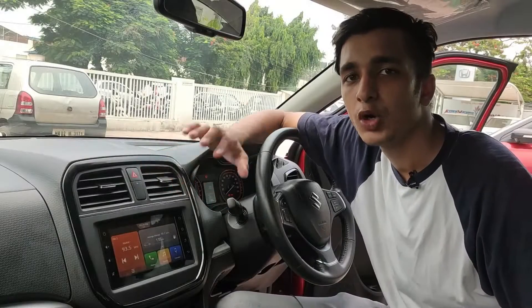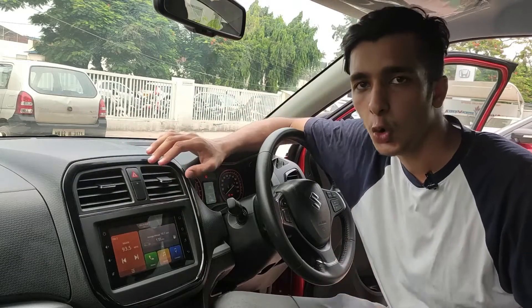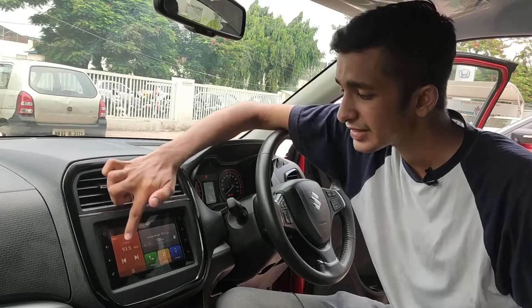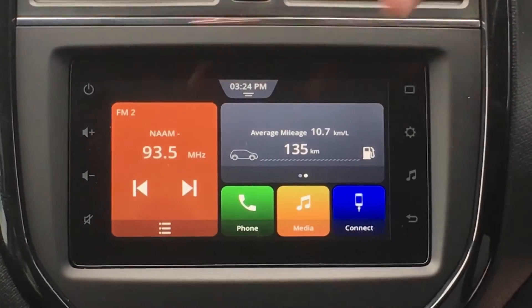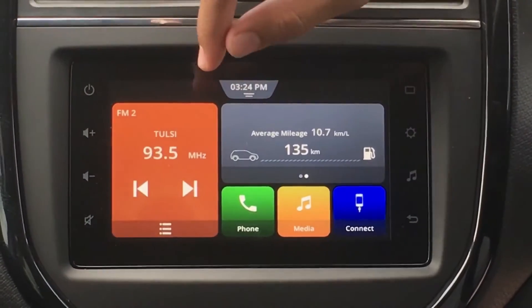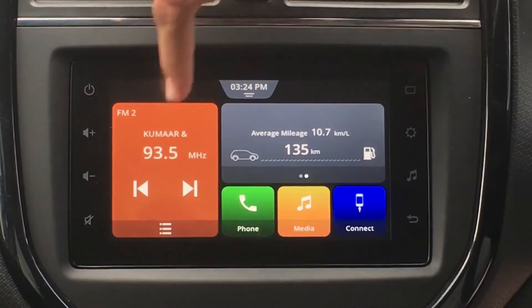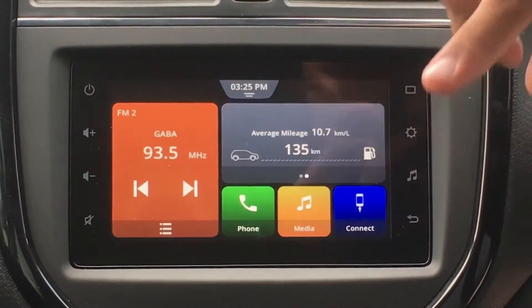Talking about displays in Maruti Suzuki cars, we first have this style setup over here, which is the home setup, where we have this style for the audio in this car. Right now FM is playing, so it's giving us the audio FM preset and which preset is playing, it's telling us that. If your Bluetooth was connected, then it would give you information about the music that is playing. All that audio information is given in this style.